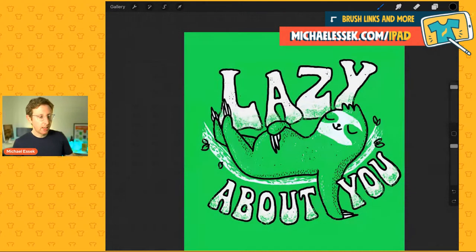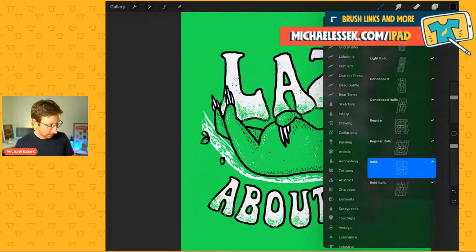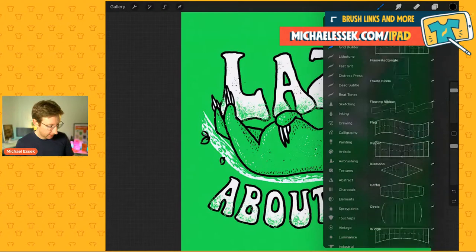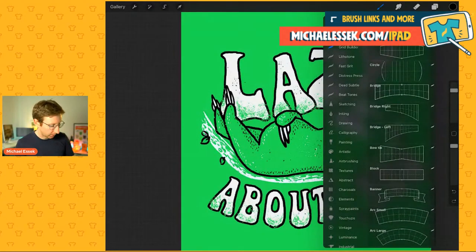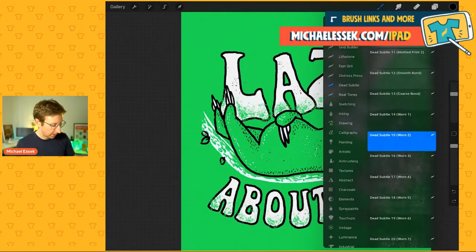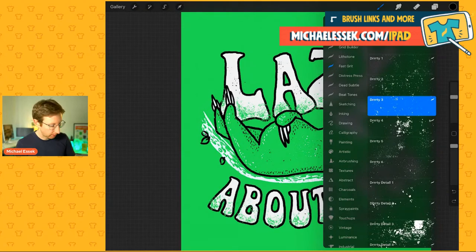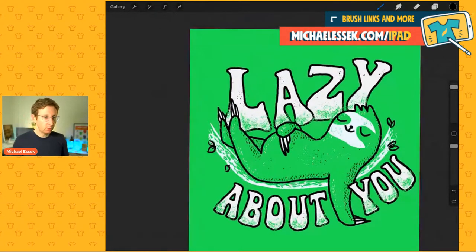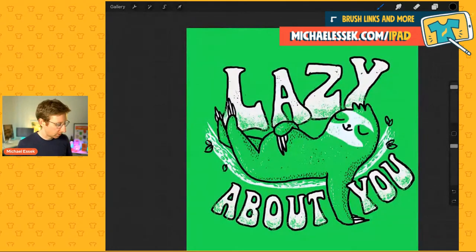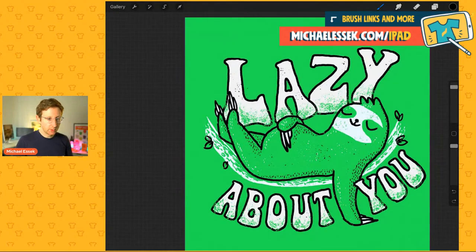Okay, so the main things that make this a lot easier: the Letter Builder and the Grid Builder — this is a tool similar to the Letter Builder but instead of individual letters it allows you to do a grid for your text. Both are linked at michaelessig.com/iPad. I think I've linked to two bundles where you can get quite a discount. By no means am I an expert on Procreate, but it's so easy to use a couple of these brush sets and tools, load them up on your iPad, and create a design like this — in about 30 to 40 minutes, so not too long at all.